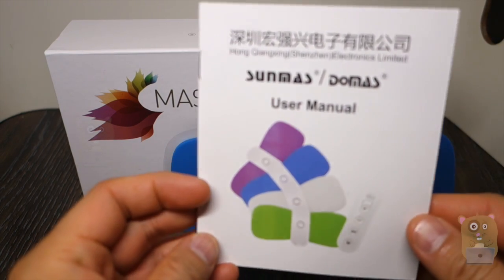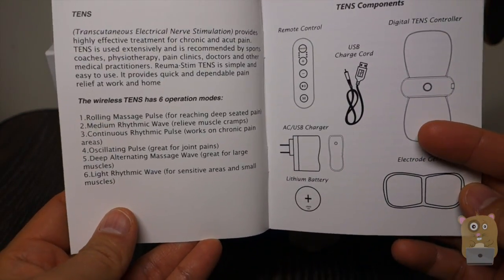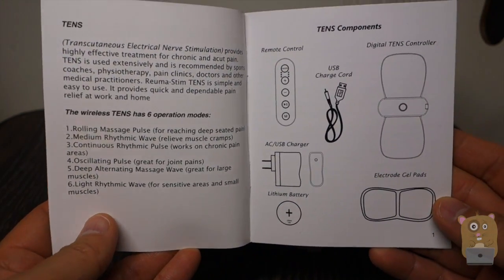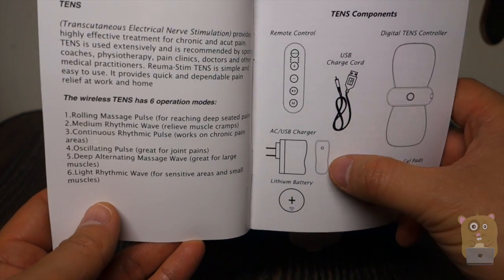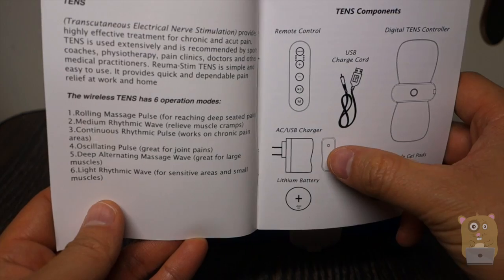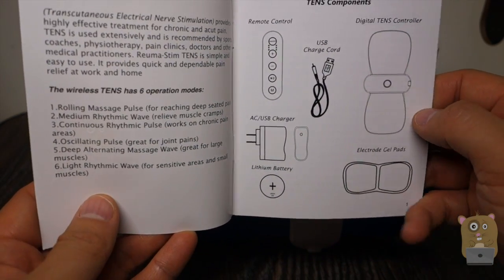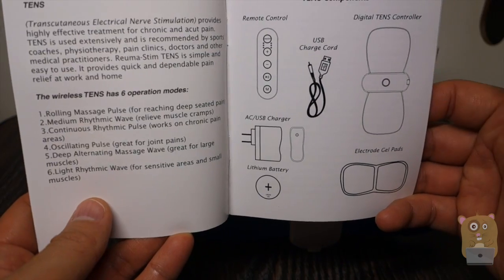Let's first take a look at the user manual that came with it. Before using this device, they recommend charging it for at least three hours. It came with the USB cord to charge it as well as the AC adapter. I'd recommend using their AC adapter because the amperage output is 0.3 amps, and they provide everything you need in the packaging.